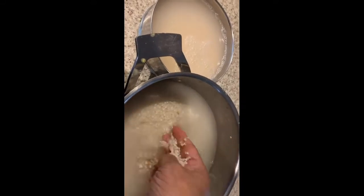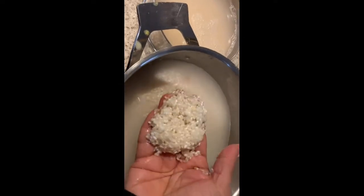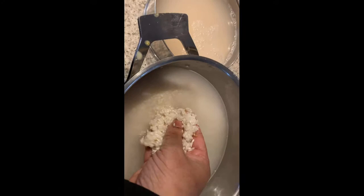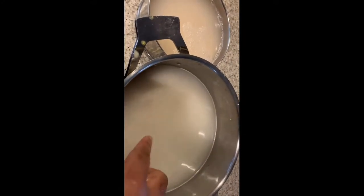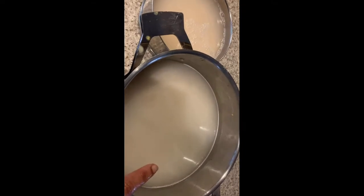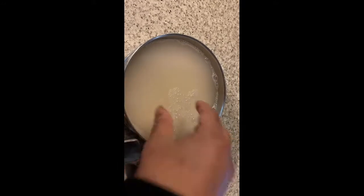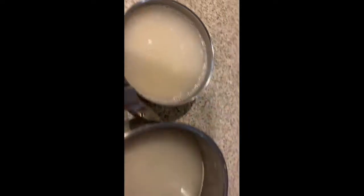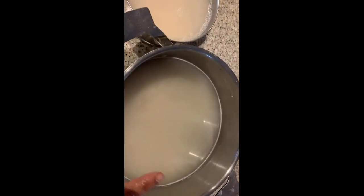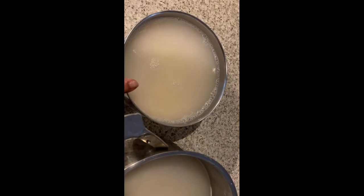For this idli batter, what you need: 4 cups of idli rice, 1 tablespoon of methi seed, and 1 cup of urad dal. I have soaked all of these already.